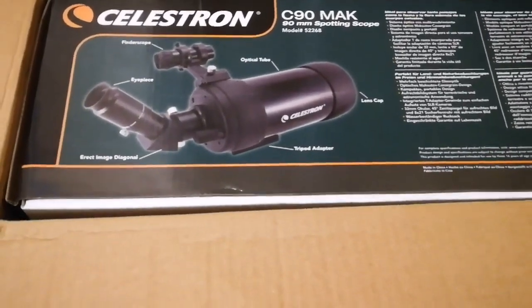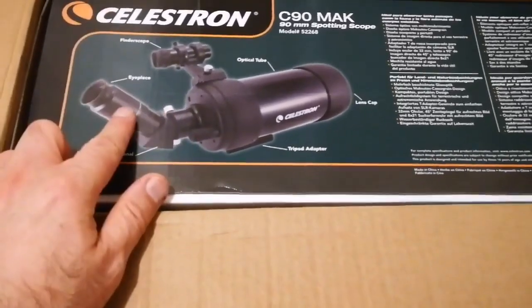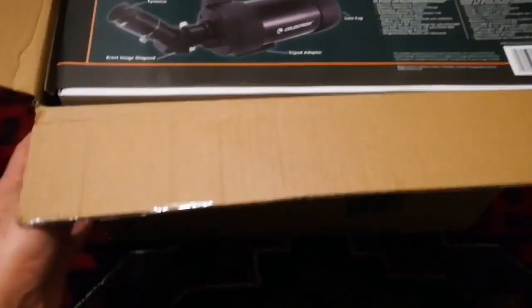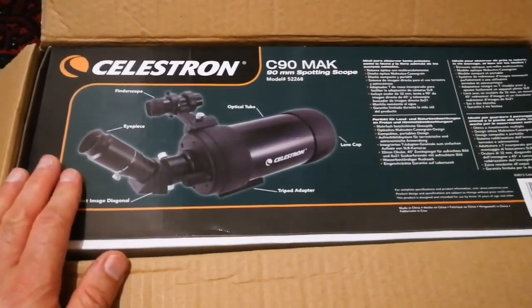I have worked with other telescopes that had 90-degree diagonals — it's not very easy. This one is more ergonomic. So, the telescope is well-packed — box inside a box — and now let's see what is inside.